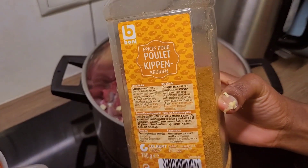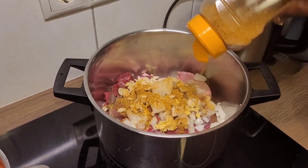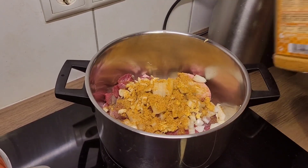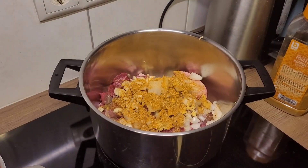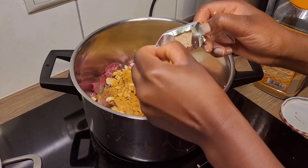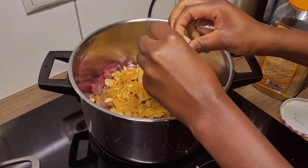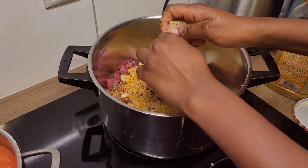Now I'm going to add the actual spices. This is chicken spice — it tastes good, so I use chicken spice for my beef stew, that is a trick of mine. I also have some beef bouillon which I'm adding, and if I have ghee I add some of that too. Of course you add salt if you want and other flavors that you normally use.